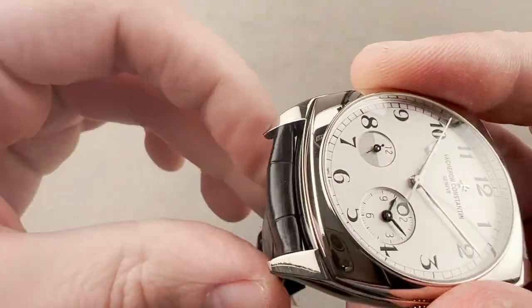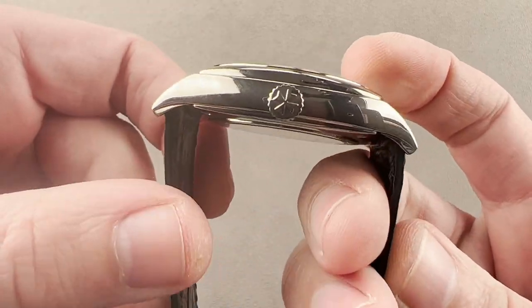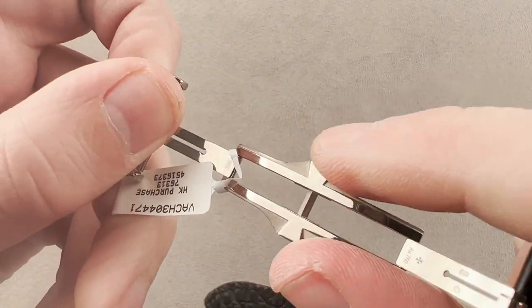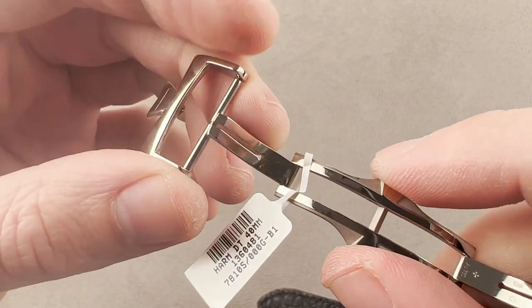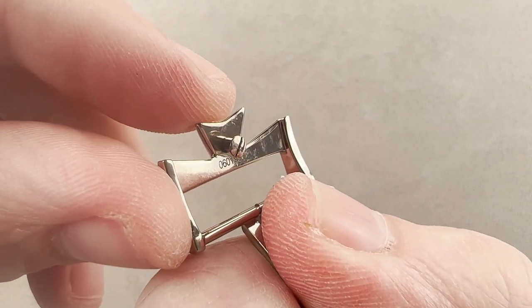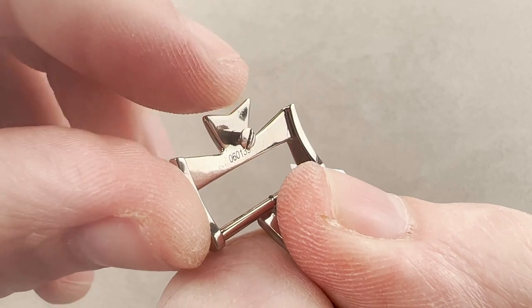You can see that Vacheron uses curved spring bars so that the lugs can be drilled fairly close to the case. They knew this watch was going to wear large, so they wanted to move the pivot point of the strap inward and allow the strap to pull straight down around a small wrist. The timepiece includes a double deployant buckle with the Maltese cross motif internally. It is both media blasted and polished, and externally you also have the Maltese cross on the buckle. There is a small screw that fixes the buckle into place — once set, it is very secure, and you will need a screwdriver to make adjustments.